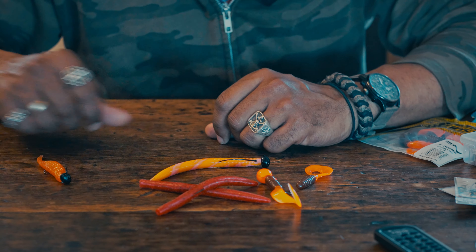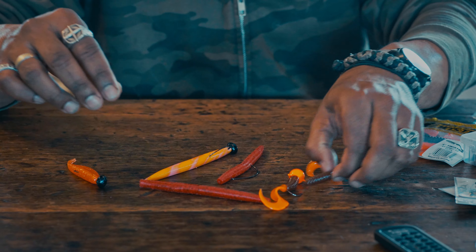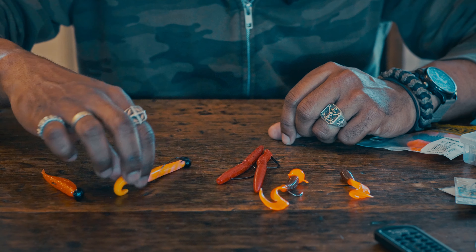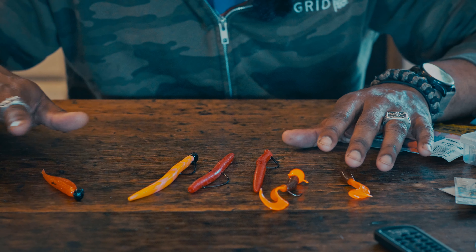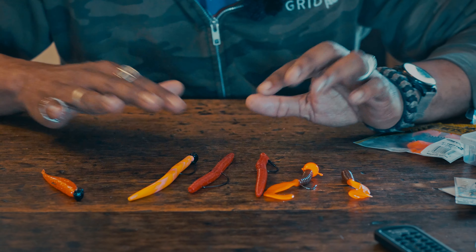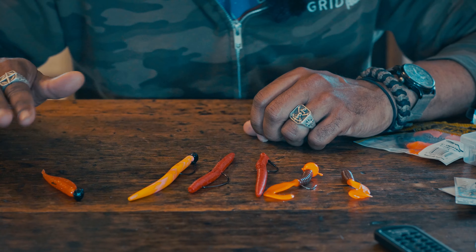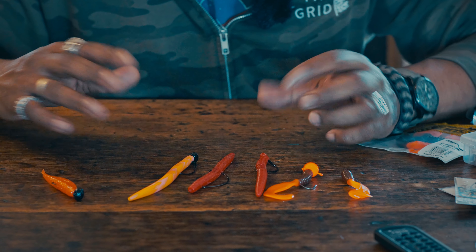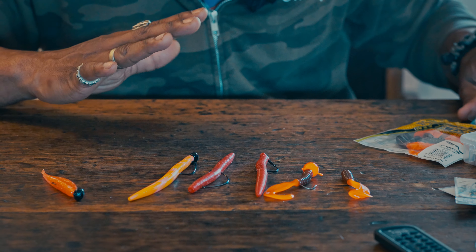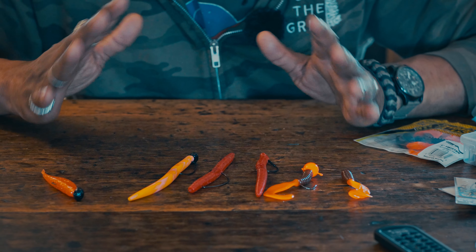So you're like, okay, but I don't have a shaky head in my arsenal or I cannot find the shaky head from Lankerhunt — what do I do? Well, there's a plethora of other things you can use. You have the Dinger from Yum, the famous Grub from Mr. Twister, you can also use the Senko from Yamamoto. And also Z-Man — I really love their shad. This one is bright orange.